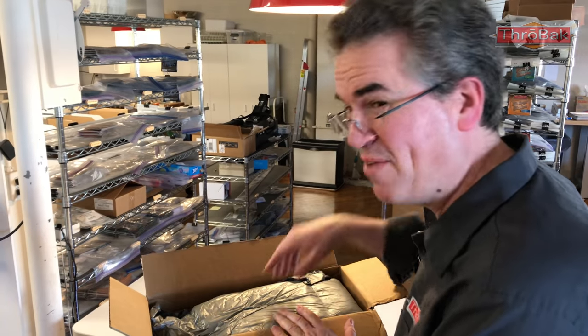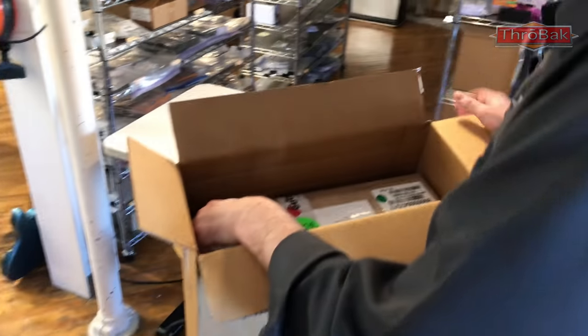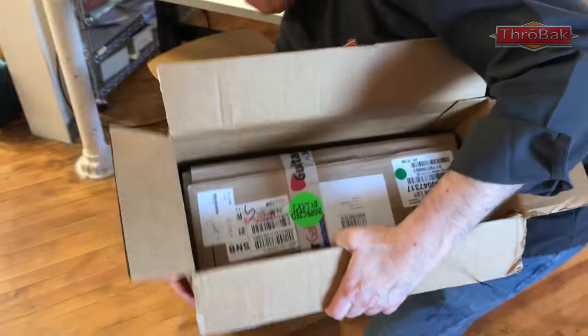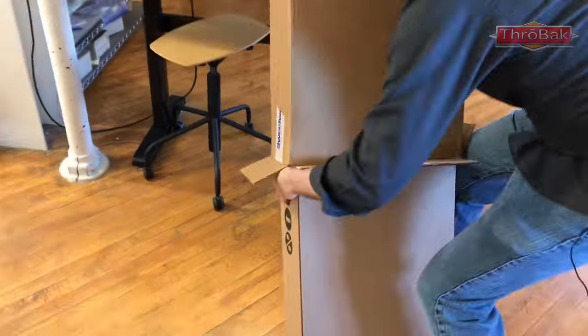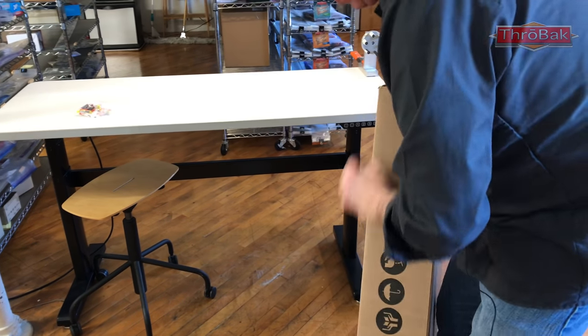I will eat the candy. Matthew, you can have the packing material. I'm going to have to wrestle this guitar out. And we are greeted with another box inside.